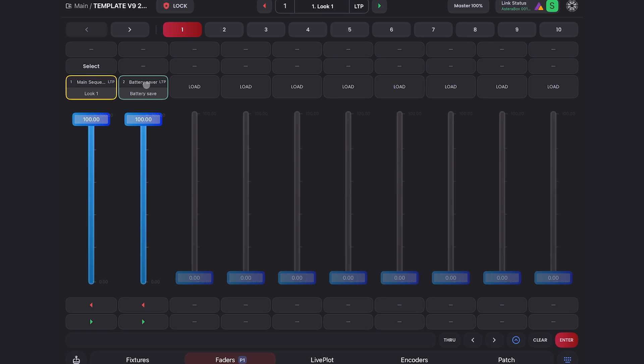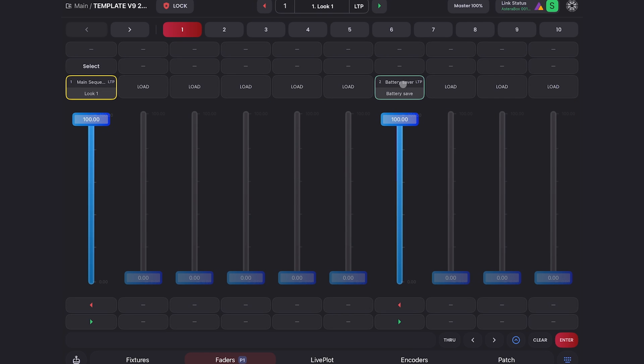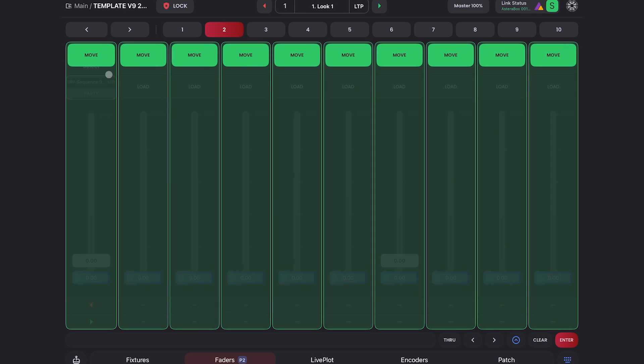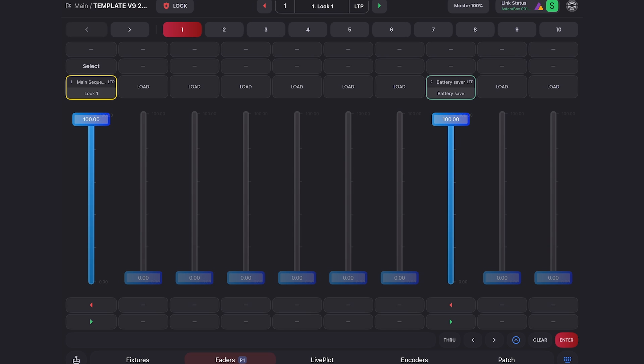Another new amazing feature is we can finally move faders. If I press and hold on a fader, I can hit 'Move Fader' and then select any one of these faders to move it to. I can hold it again, hit 'Move Fader,' go to page two and move it there, or move it back to page one. So excited to be able to move and label faders easily.